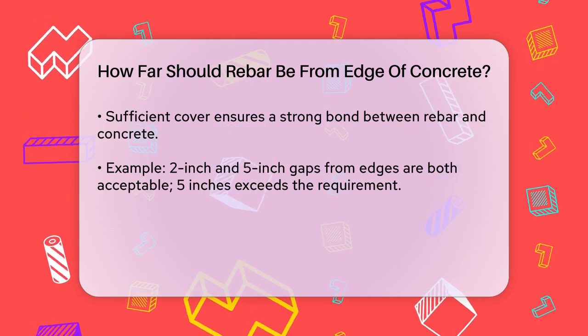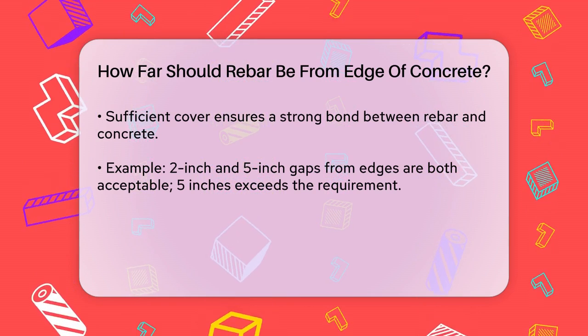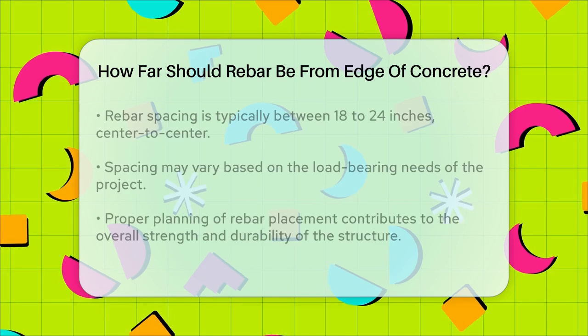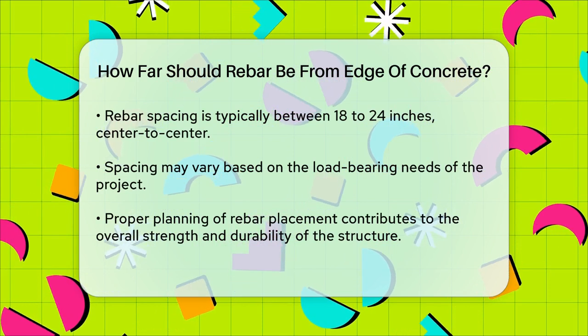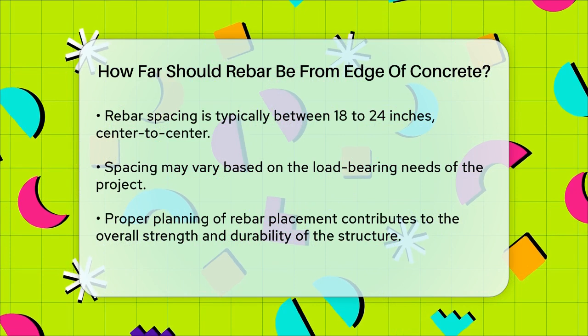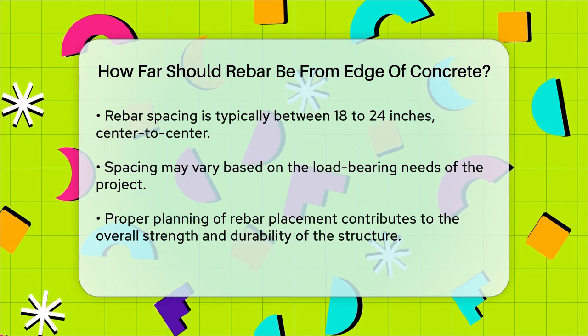When planning your project, it's also important to consider the structural design and the type of rebar you're using. For example, the spacing of the rebar, usually in a grid pattern, is determined by the structural needs of the project. Common spacings are between 18 to 24 inches, center to center, but this can vary depending on the load-bearing requirements of the structure.